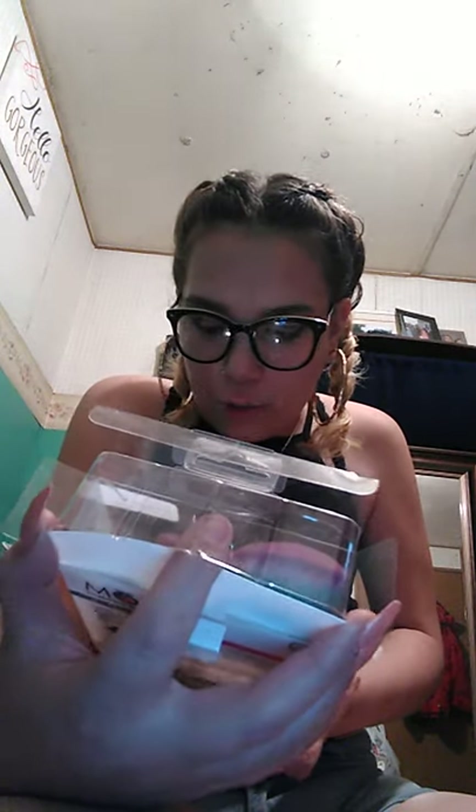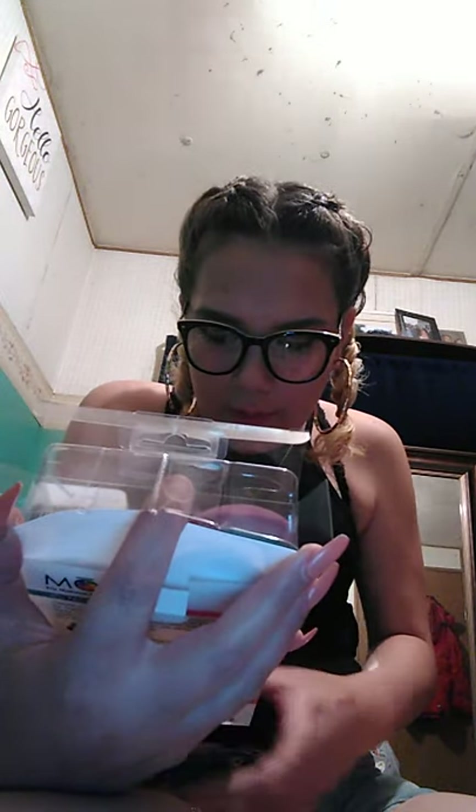On the packaging it says 'sturdy, flexible handle,' and I did not find them sturdy at all. Let me take them out of the packaging. Before I tell you what I don't like — they are 100% vegan, they do not test on animals, and they are cruelty free. It also says waterproof handle, and it says for blending foundation, concealer, moisturizer, and primer. Designed for soft fibers.